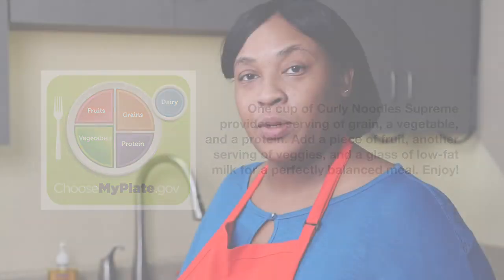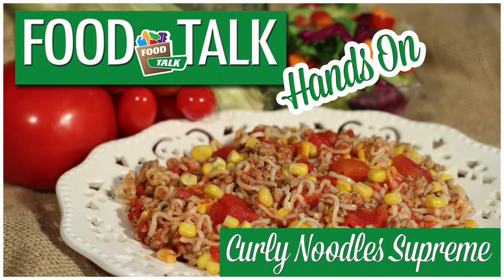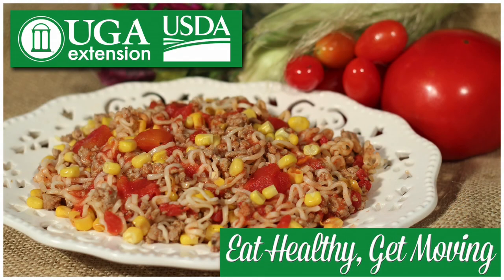So that was Curly Noodle Supreme — very nutritious, low-budget, friendly meal. See you again, same time, same place, different recipe.